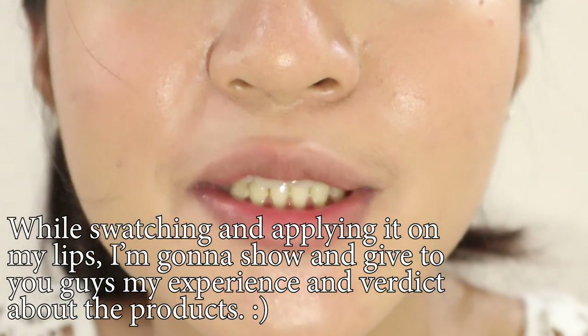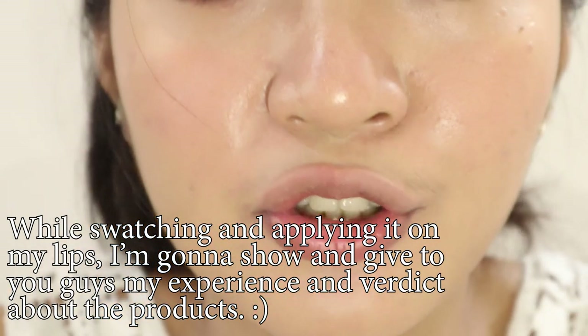Tignan natin kung magiging maganda ba yung performance niya sa aking lips. As always guys, I made sure that I don't have anything on my lips para matest natin yung performance ng lip tint. The current situation of my lips — medyo dry siya ng konti.